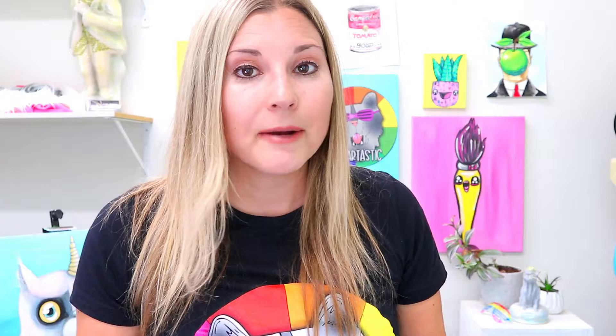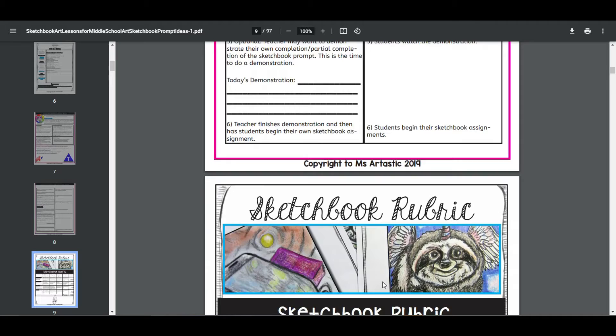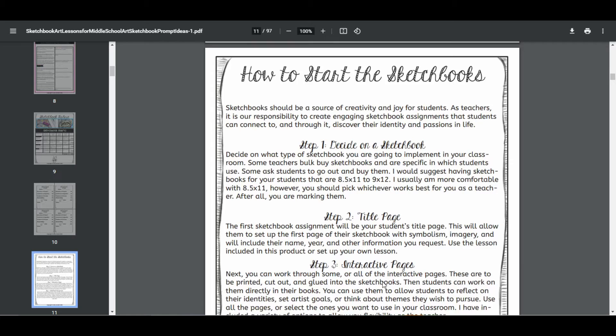Let's take a look at the middle school sketchbook program. You can find all the links to these resources in my Teachers Pay Teachers store in the description, or if you're an Artastic Collective member, find all programs in the sketchbook section of your membership. The middle school sketchbook starts off with a unit plan and a lesson plan so you don't have extra planning to do. You also get a sketchbook rubric, grading pages, a lesson on how to start the sketchbook for kids, and a title page specific to the middle school age group.